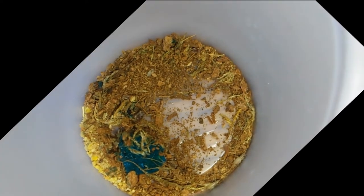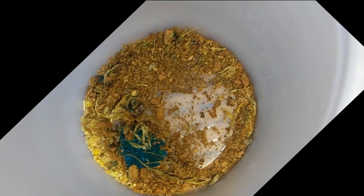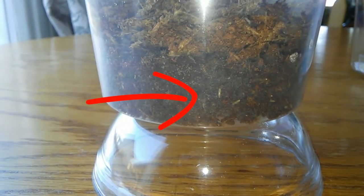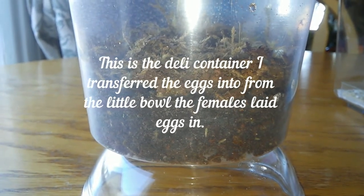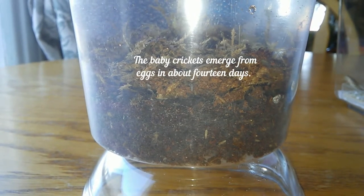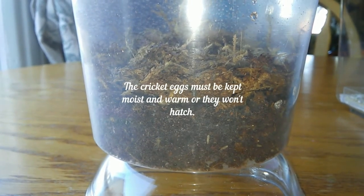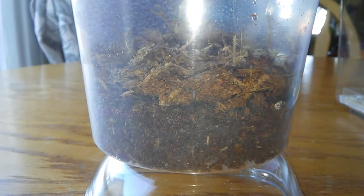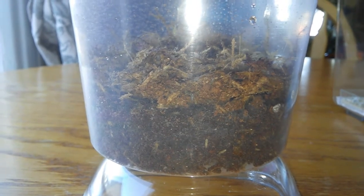I actually saw her do that. So I have these eggs — they came from a little cup that I placed inside of my crickets' Critter Keeper, and the pregnant females laid their eggs down underneath the moss. Here you see the eggs, and you see all of the little baby crickets running around. They're tiny, like a pinhead. I did not even know that these eggs were going to hatch — I almost gave up on them. But lo and behold, now I'm raising crickets.